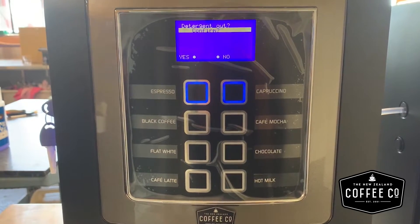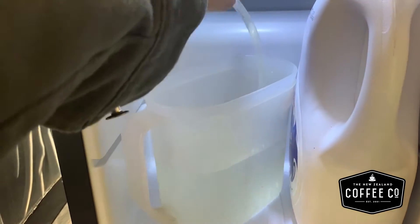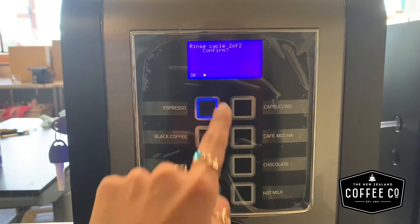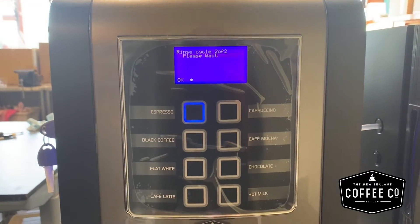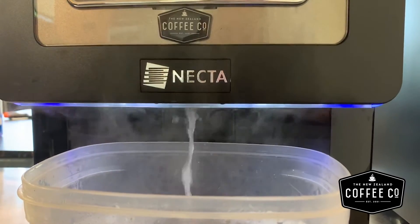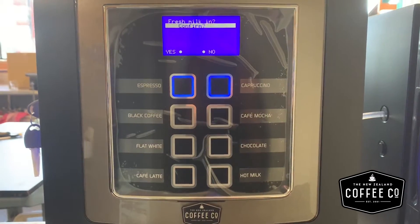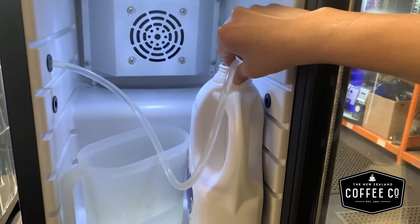Once the machine has completed its first cycle, it will require you to remove the excess detergent and replace it with clean warm water. Once the second cycle is complete, place the milk tube back into the fresh milk.